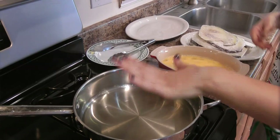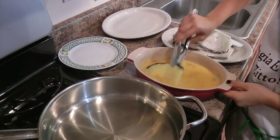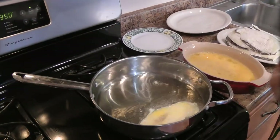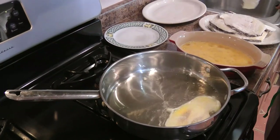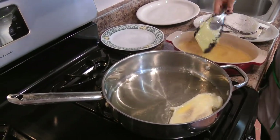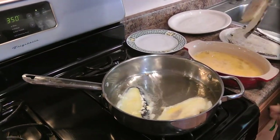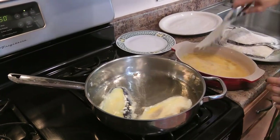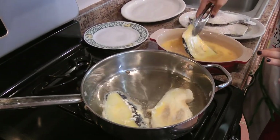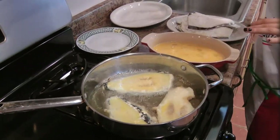My oil is really nice and hot. I'm going to take my eggplant, dip it into the egg, and right into the oil. That is goodness right there. You're going to do this in batches over medium-high heat — medium heat will do. You don't want them to cook too quickly because you do want to cook them all the way through. Cook them for about a minute on each side until they're nice and golden brown.